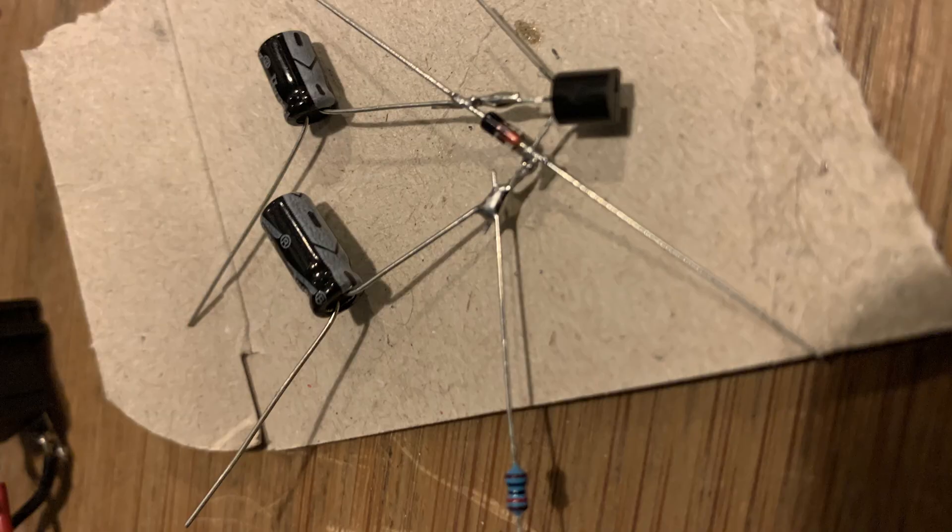Hello, my friends from Fuzzy Bear's House of Fuzz. This is your irreverent Uncle Larry here to talk you through an extremely simple fuzz, the Baz Fuzz, which is a five-component fuzz, and we're going to build point-to-point. Let's get started.